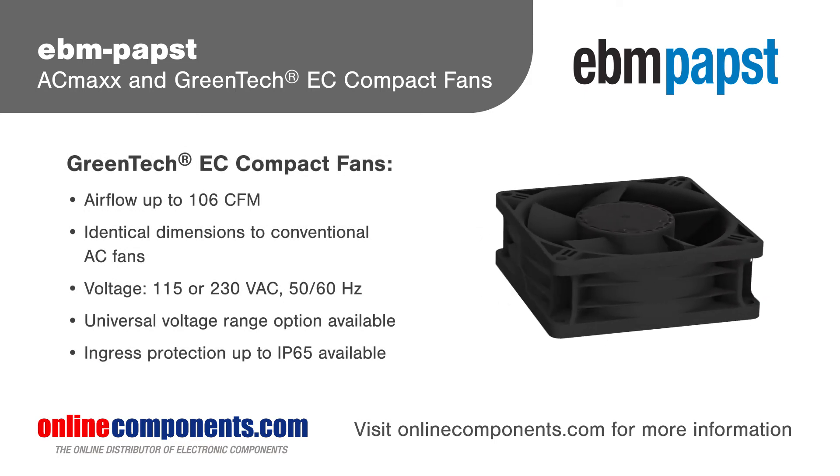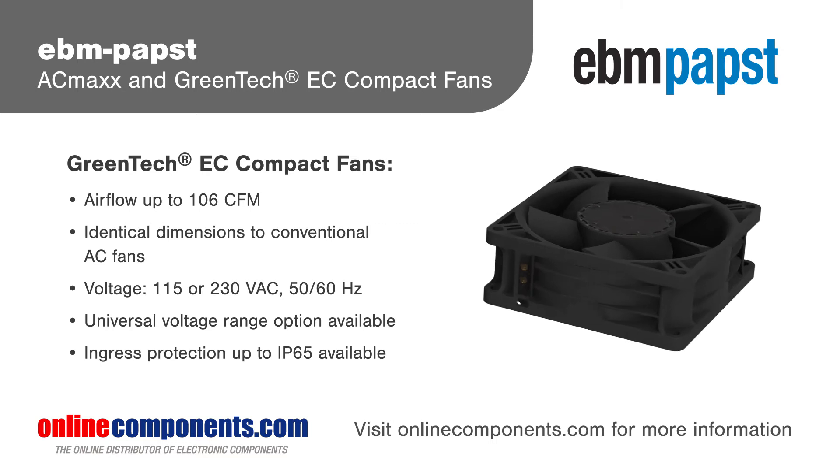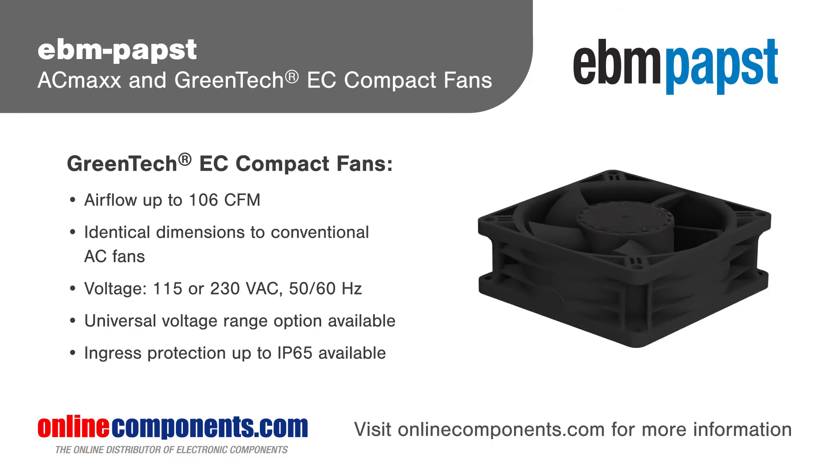These fans are available with a universal input voltage in common AC fan footprints, with on-hub electronics that make them plug-and-play compatible. Multiple control and monitoring options are also available.